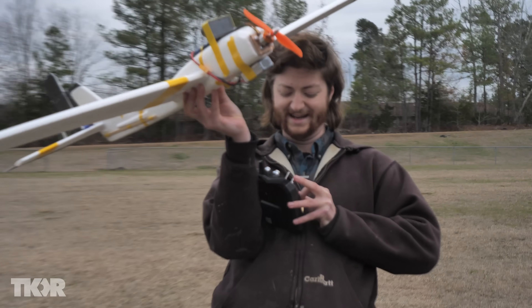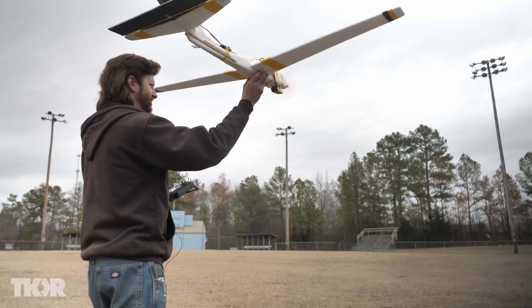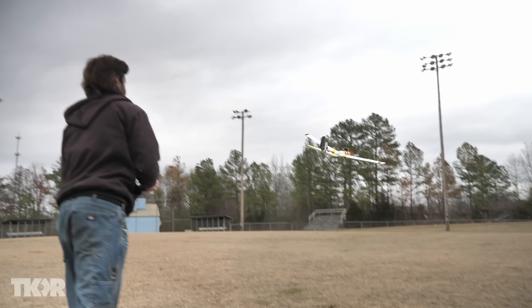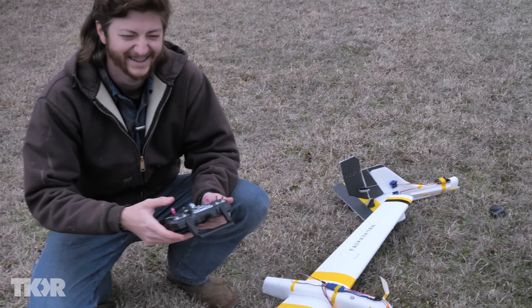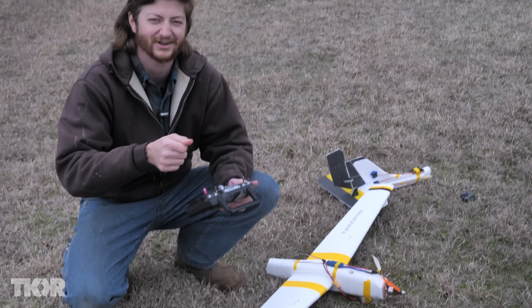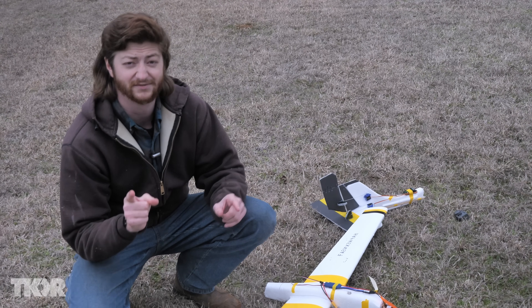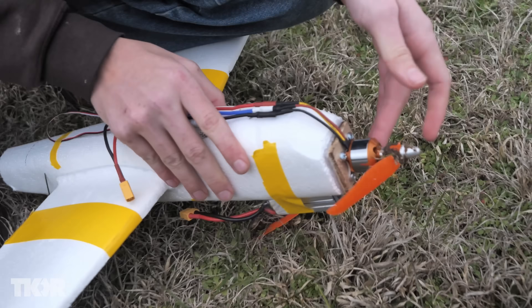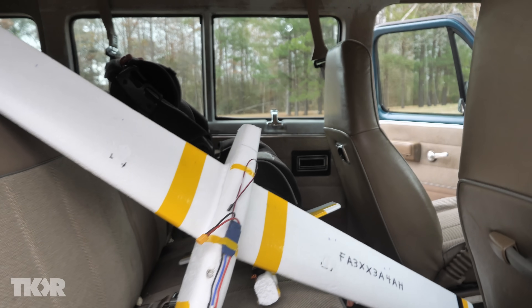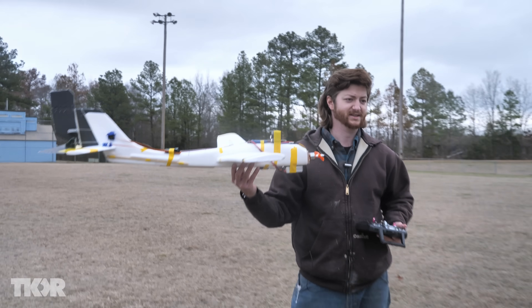I hope this works better than last time — it should, how can it not? Three, two, one. I'm an idiot — I pushed the elevator the wrong direction and just nosedived it immediately. The good news is I know the control surfaces worked because that was an immediate, very fast reaction. Let's fix the plane — pretty easy fix, all we got to do is hot glue it back together. So we're just waiting on the hot glue gun to heat up and we'll be back in business. Take two.